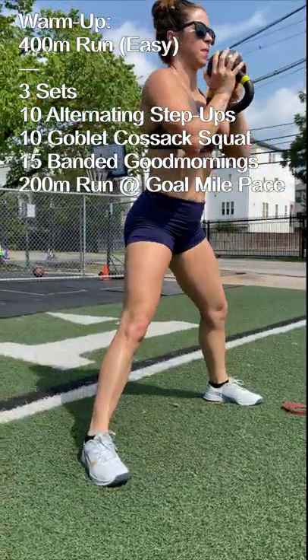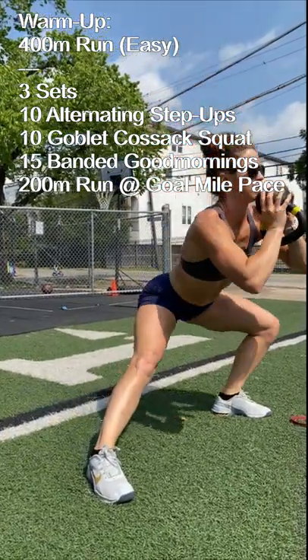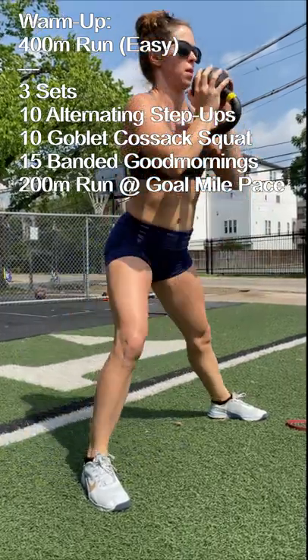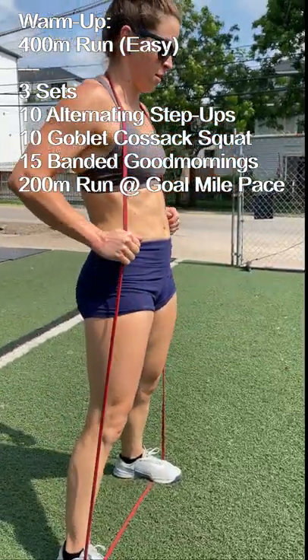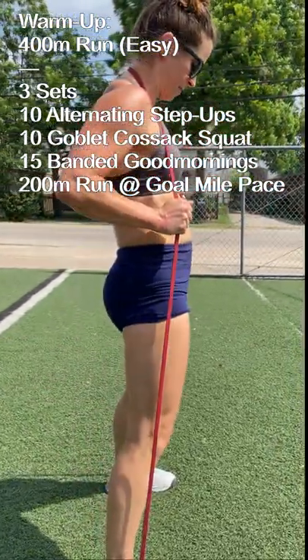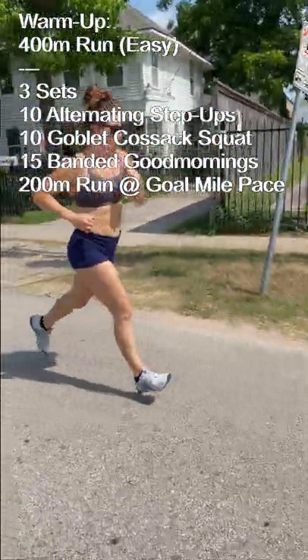We're going to go with 10 alternating box step-ups, followed by 10 goblet cossack squats. Try to keep your chest up and work to squat below depth on the front or lunging leg. Then 15 banded good mornings — focus on keeping the lower back tight — and also add in some 200 meter runs, building in pace on there.